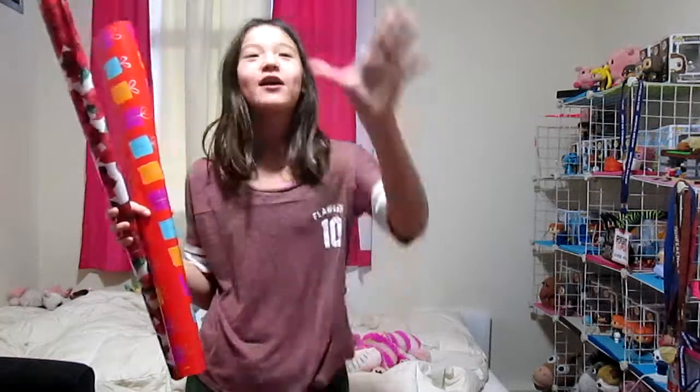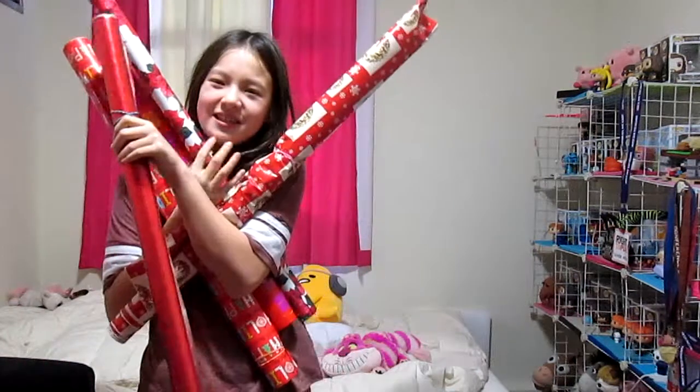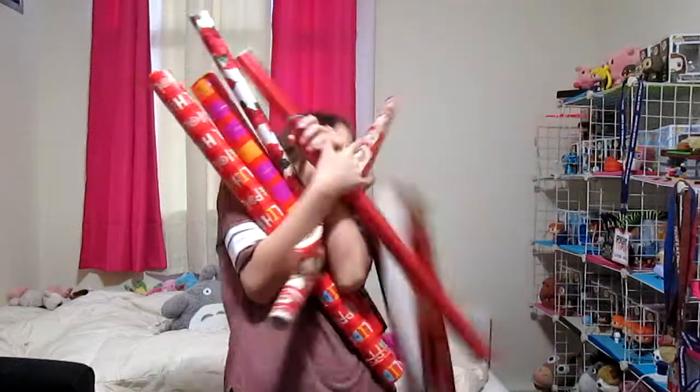Christmas just passed and we have a lot of spare wrapping paper, so we're going to be doing it today. It's never too late to do anything.